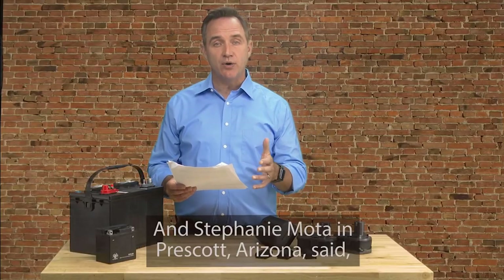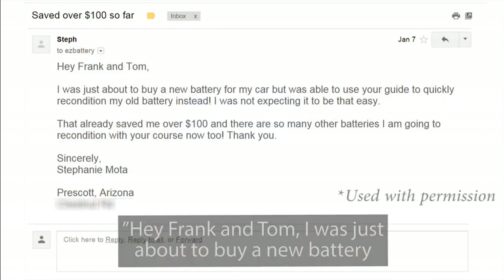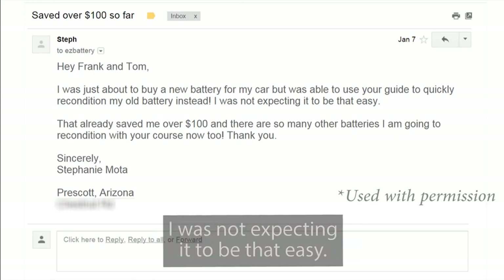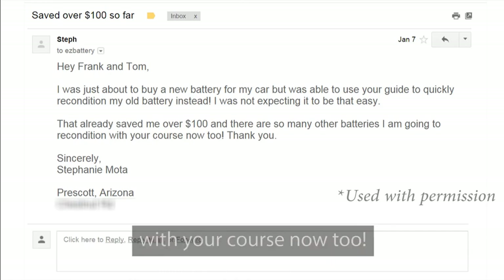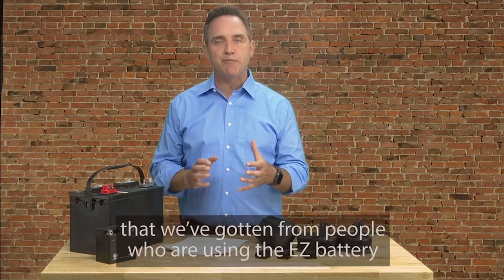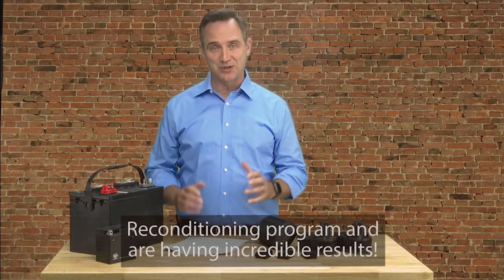And Stephanie Moda in Prescott, Arizona said, 'Hey, Frank and Tom, I was just about to buy a new battery for my car, but I was able to use your guide to quickly recondition my old battery instead. I was not expecting it to be that easy. That already saved me over $100, and there are so many other batteries I'm going to recondition with your course now too. Thank you.' And that's just a tiny sample of all the amazing feedback that we've gotten from people who are using the Easy Battery Reconditioning Program and are having incredible results.